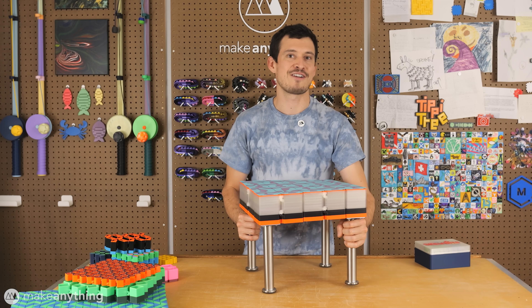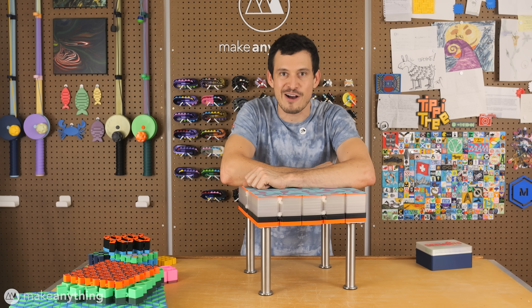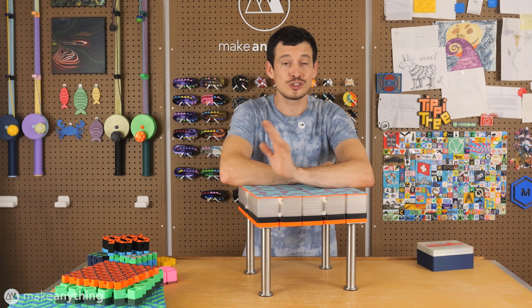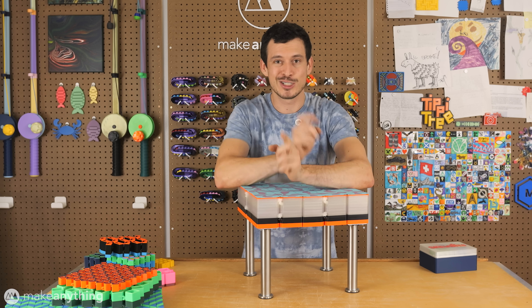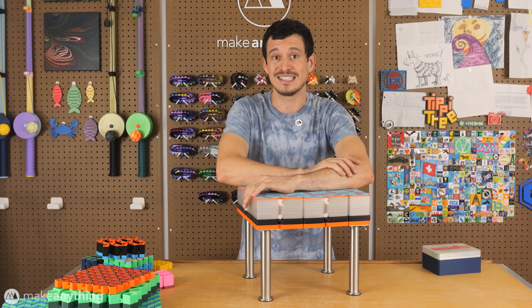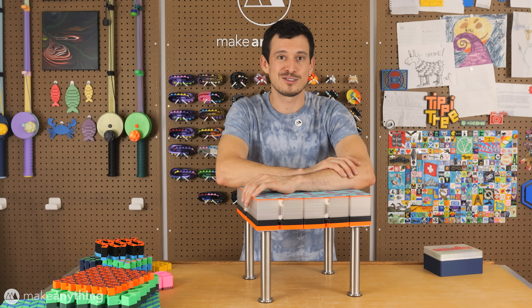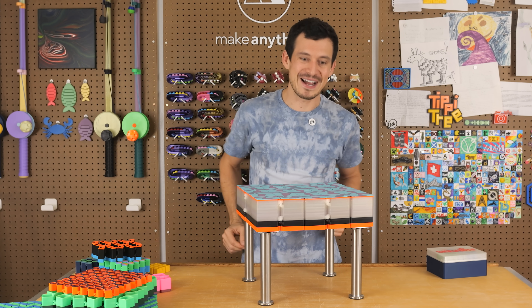However, that is everything I've got for you today, so I'll be throwing all these files on Thangs.com for you to download. I am so excited to see the auxetic artworks that you come up with. Good luck on that competition, and thanks to Thangs for providing the prizes. That's all for now, so get out there, make some cool stuff, and as always, stay inspired.